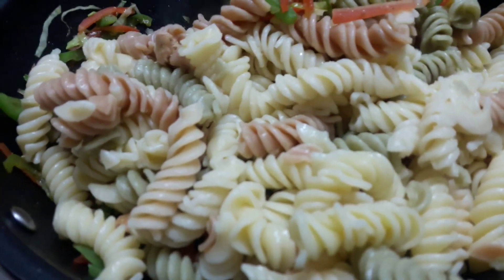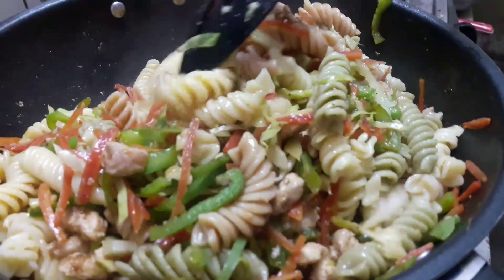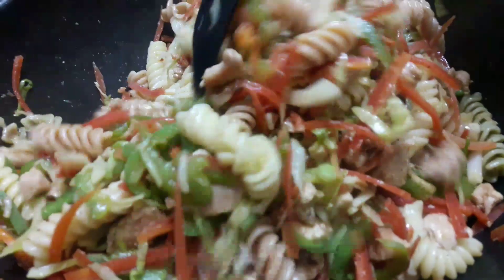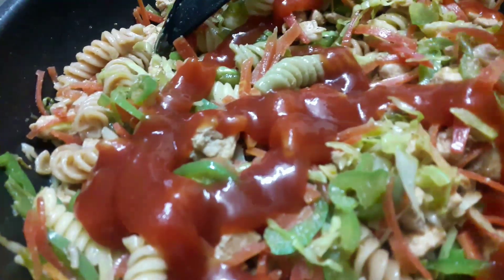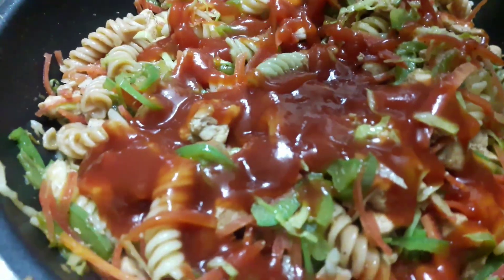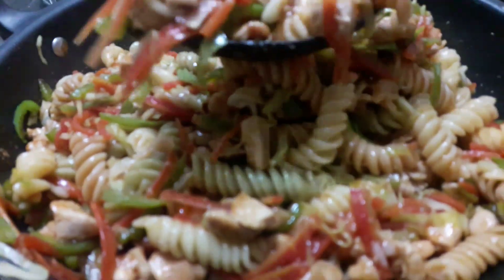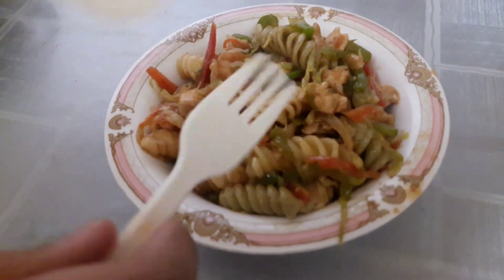Now we will fold the pasta in with the chicken and veggies. If you want to add more spices or seasoning it all depends on how much spice you like, so we will mix it properly. Now it is time to add ketchup. We will add ketchup and this is completely done — mix it well. It is all served and ready to present.